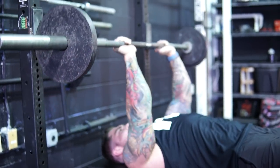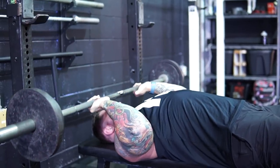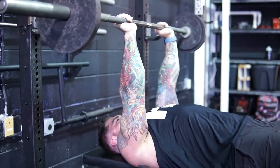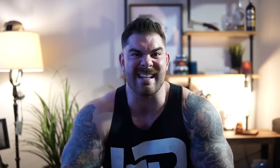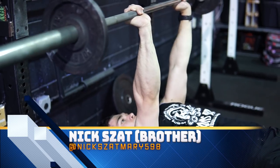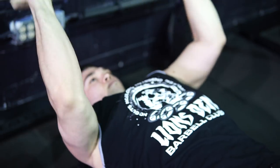I start off with what I call the JZAP press — it moves kind of in between a skull crusher and a JM press, so I'm calling it the JZAP press. I did three sets of 12 to 15 reps. On the first set I want at least three reps left in the tank, the second set about two reps in the tank, and the last set about one rep in the tank, just to gauge the intensity.